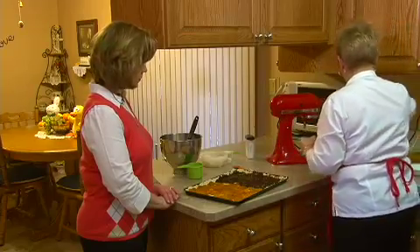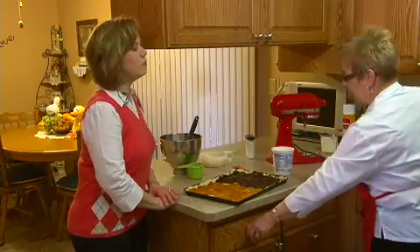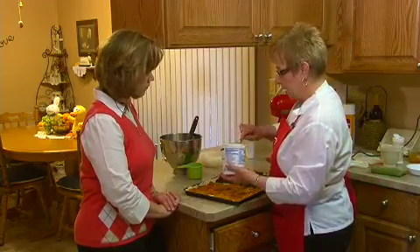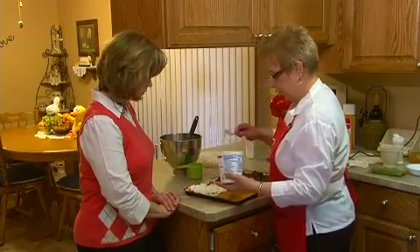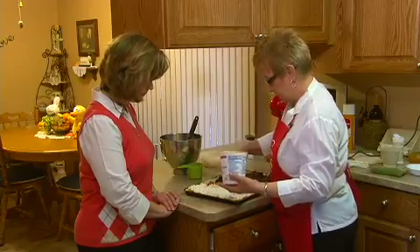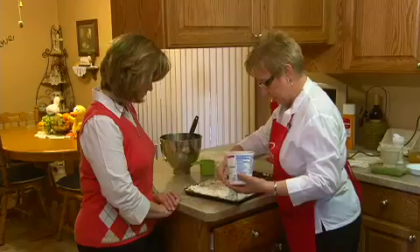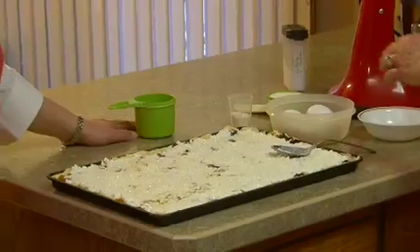Now we're going to add a carton of cottage cheese and put it on top of that. I use the small curds — I like that versus the thick or large curd cottage cheese. So we're going to spread that all over the top. Okay, we've got our cottage cheese all spread on top there now.